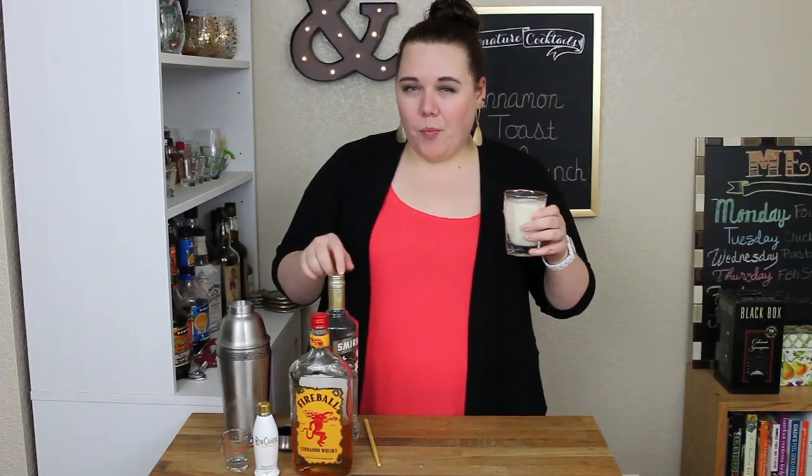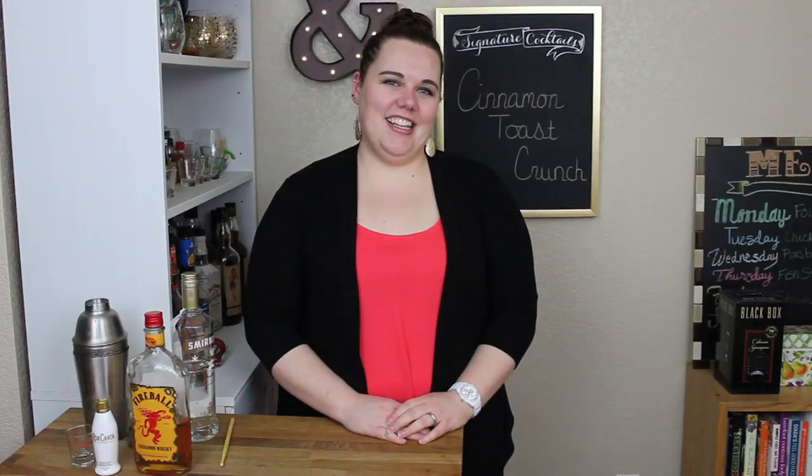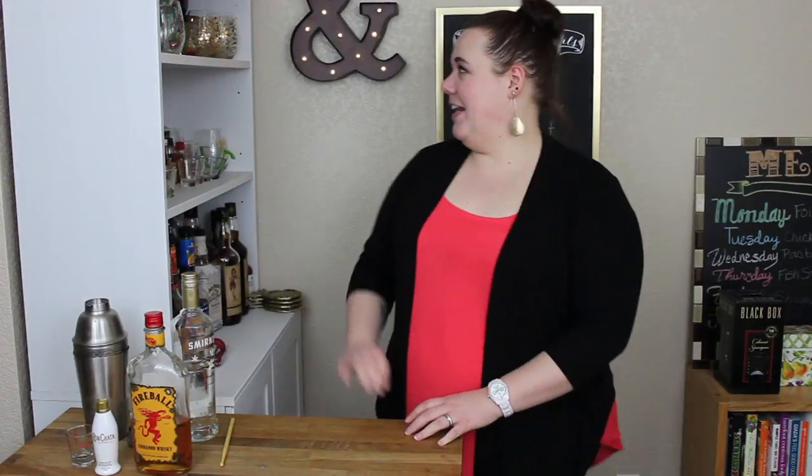I bet if you had whipped cream that might be pretty good too, because then you get like the milk from cinnamon toast crunch cereal. Kevin gets to try this now — I've just been sipping off it myself. That's pretty good. Yeah? Yeah. Tastes like dessert? It does. Okay, this one's mine — I'm making another one.